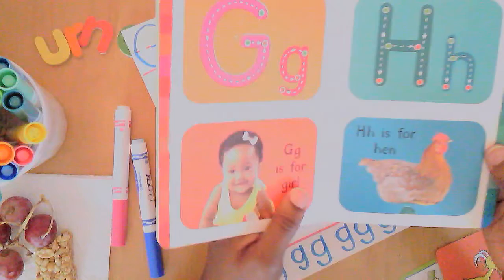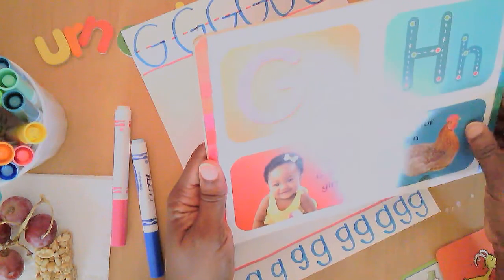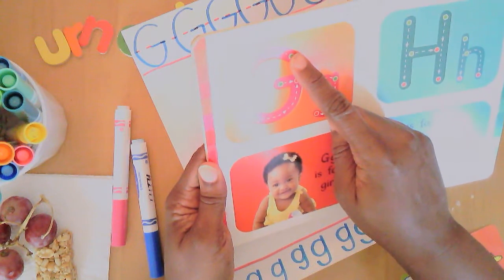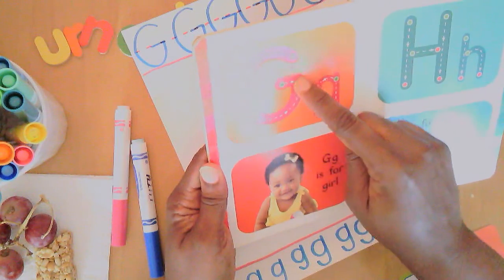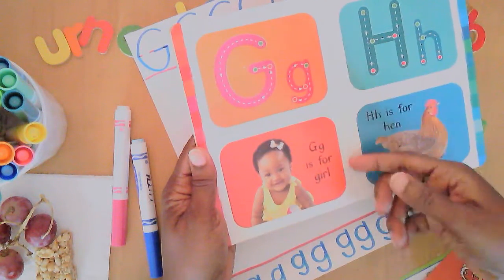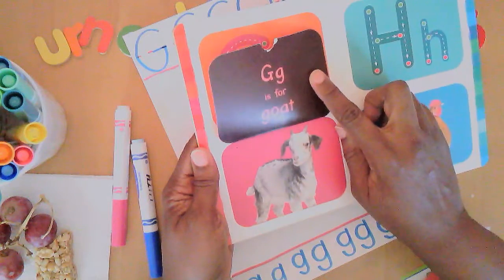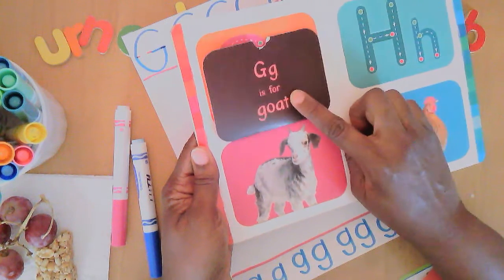In my wonderful book of ABCs, I turned straight to the page with letter G. It has the same steps: we start to circle back and go around to the middle, then slide left. The lowercase G is there too. There is G for girl — what a cute little girl — and another G underneath: big G and little G for goat.